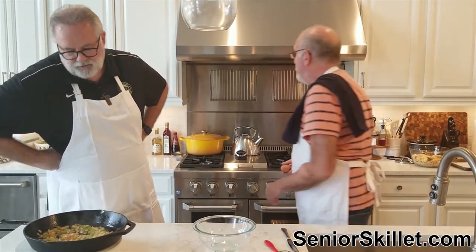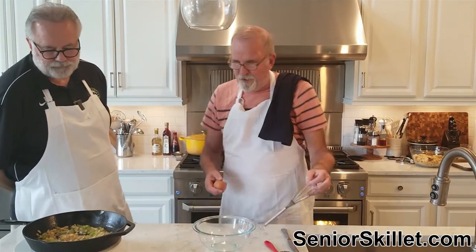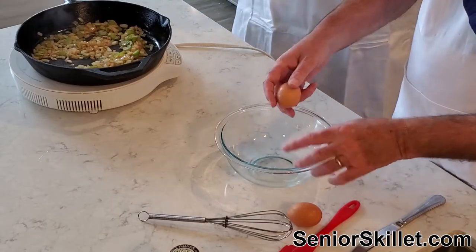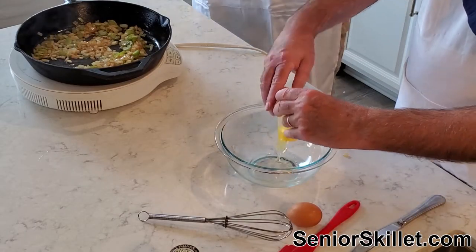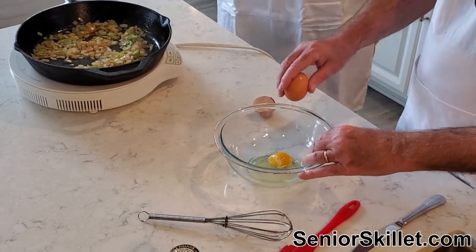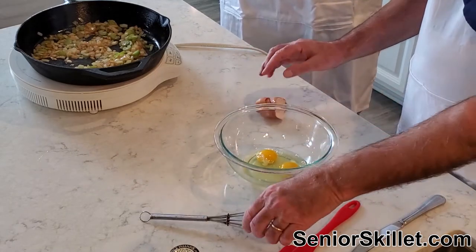Smells good — anytime you're cooking onions you're off to a good start. Your whole house smells so much better. The only downside is your clothes smell like onions, but that doesn't bother me. I like the smell, so if you don't like onions you probably don't want to hang around me.